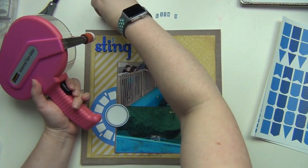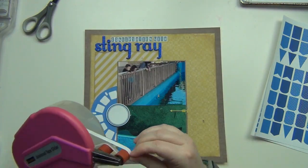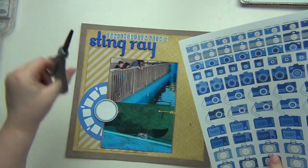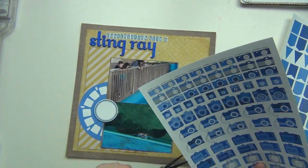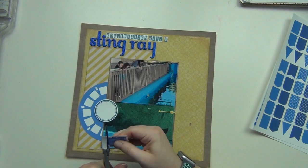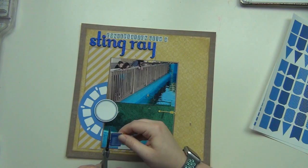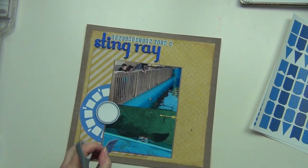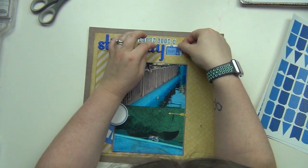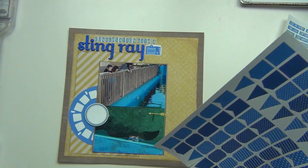I'm going to put down my letters using my ATG on the back of each little one, so it's going to take a couple minutes — 'a conversation with the stingray.' Then I did punch out one of those circle printables from Nicole and I'm also punching out a camera. The circle is where I'm going to do my journaling, and I like that it fits right on the center of that viewfinder really nicely and overlaps the pictures. I'm going to put the camera right next to the word 'stingray' to help fill in that awkward space underneath the letters.